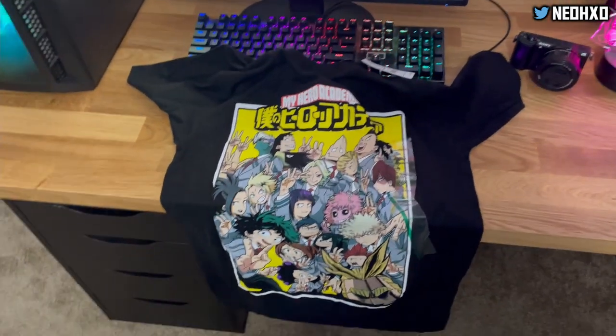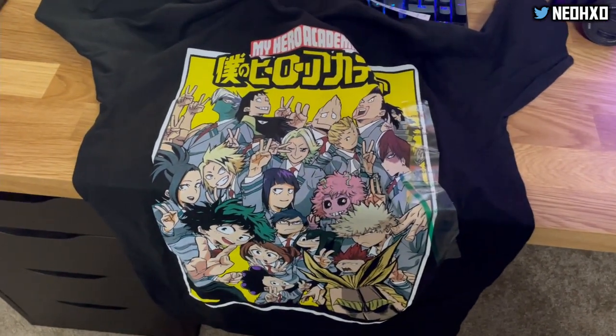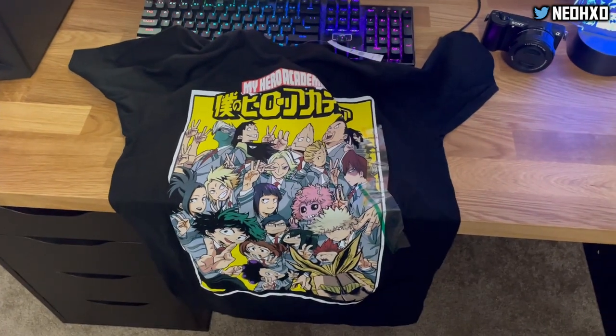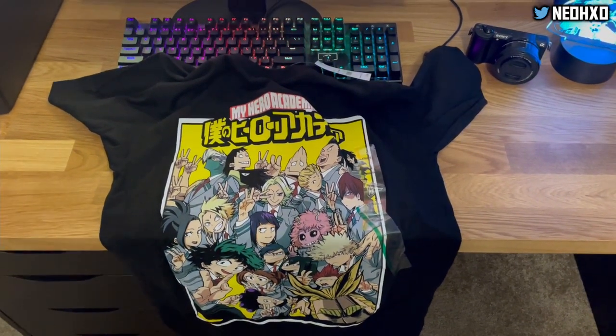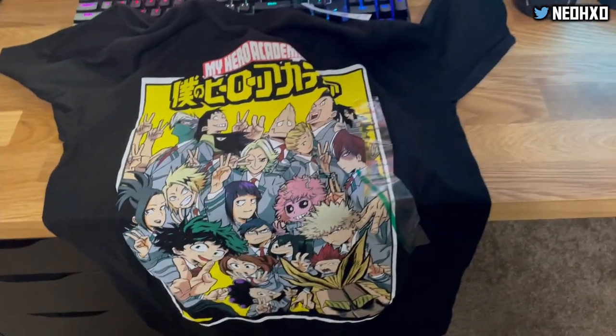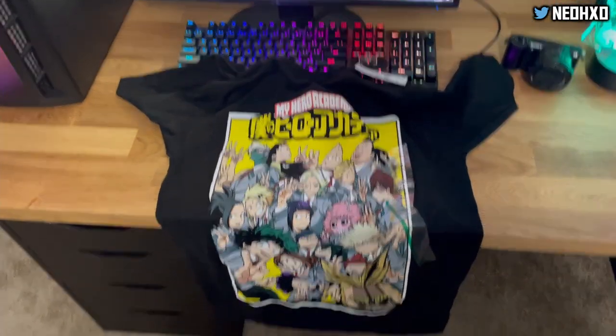I still need to catch up on My Hero Academia — I forgot what season we're on, but I've seen all of the last season. I still need to watch the new season, probably either today or this week. I'll be having a lot to do — y'all see like I had to set up a whole desk today. But yeah, I'm going to probably eat some food and watch some anime.